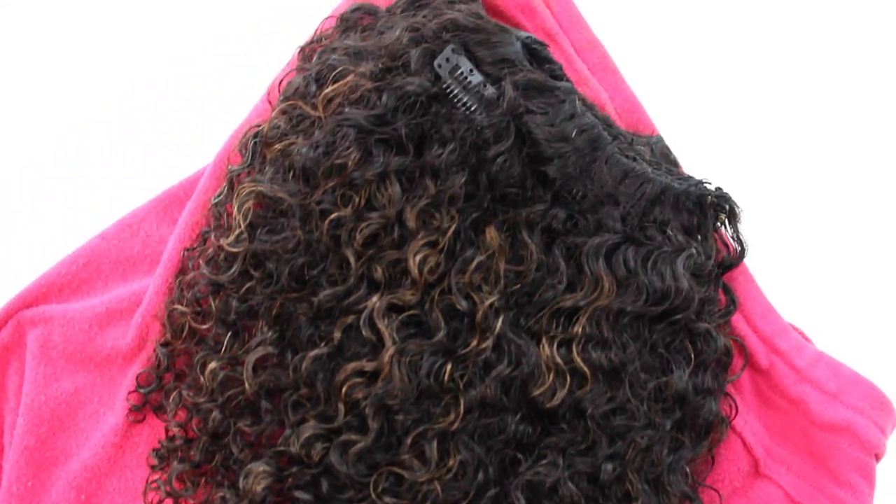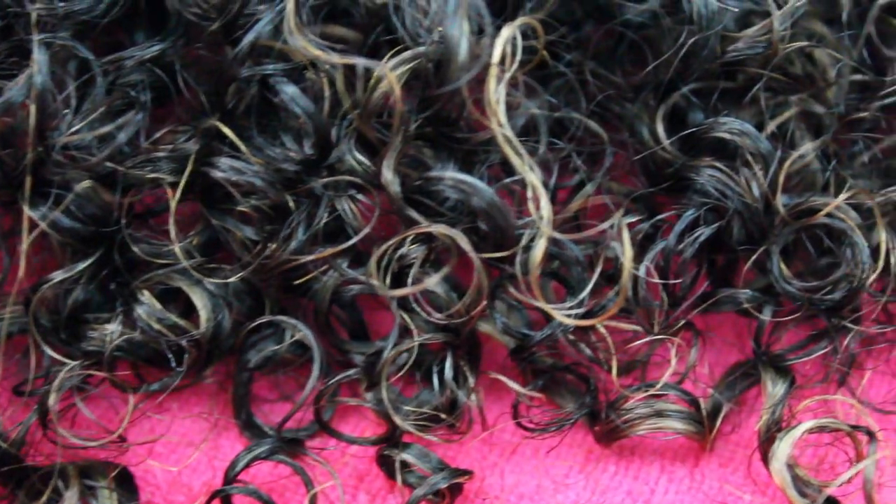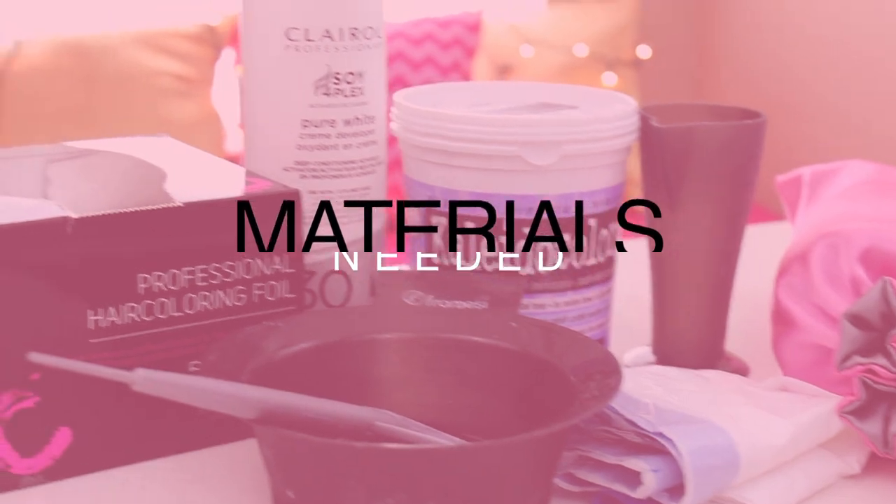Hey Curl Friends! Today I'm going to show you guys how I highlight my Natural Boss Lady Kinky Curly Clip-Ins. This method is beginner friendly and you're just going to need a few items.